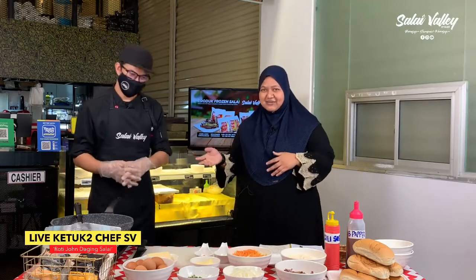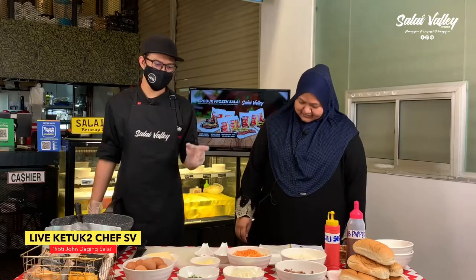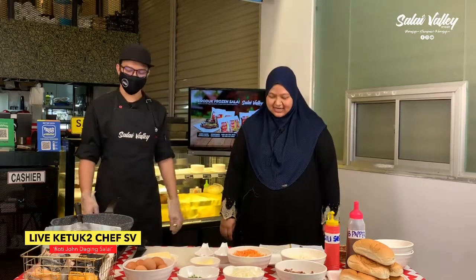Hari ni saya Ain, host anda, dan bersama di sebelah saya Chef Hasnul. Apa khabar Chef? Alhamdulillah. Wah nampak meriah ni! Masa apa ni Chef? Ini saya nak buat resipi Roti John Daging Salai. Wah sedap tu, Roti John Daging Salai!